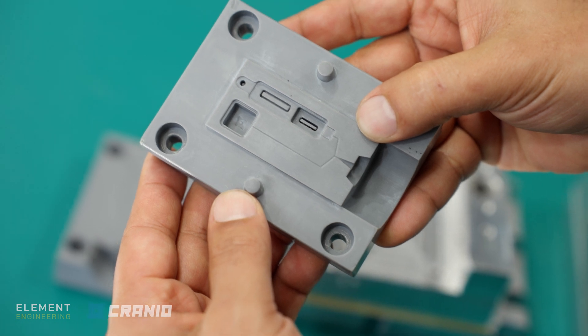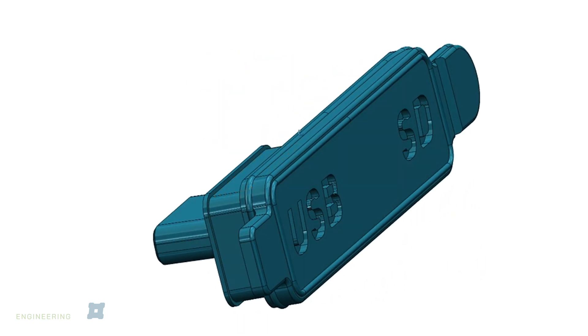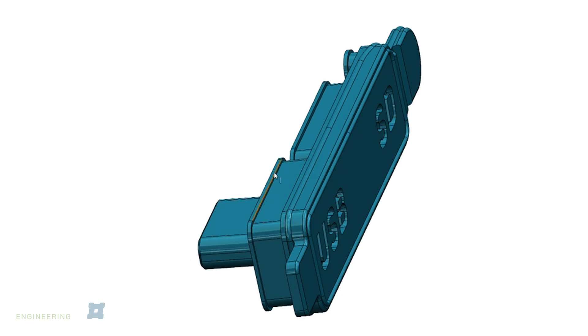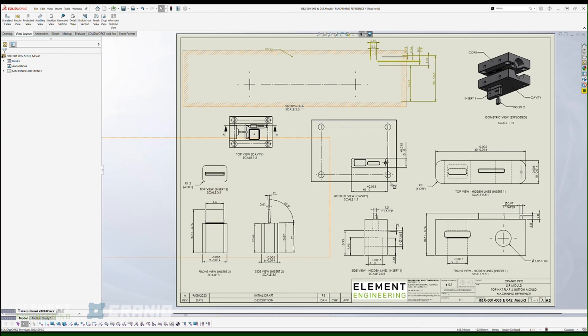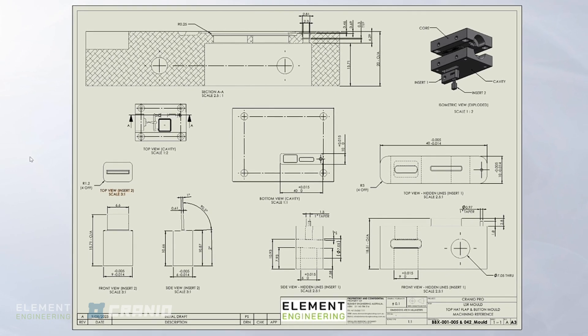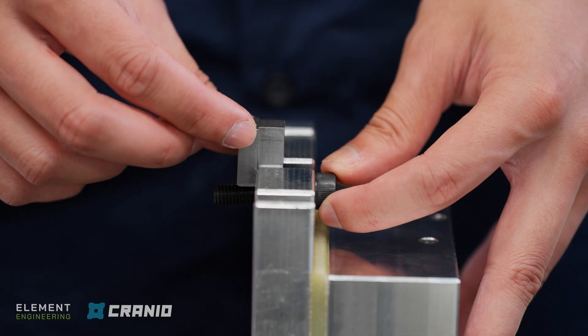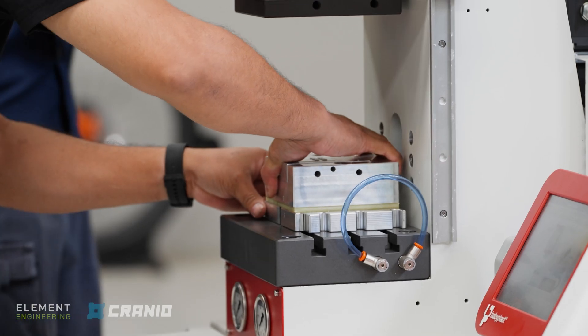People are going to ask why didn't we 3D print this out of metal. It's because the surface finish will not be what we want it to be — especially in those undercuts, and especially with liquid silicone rubber a rough surface finish will not allow it to release from the mould correctly. We probably also can't get the resolution we need, to the tenth of a millimetre or less, in some of these small pockets. A drawing has been created that gives us the dimensional tolerances important for fitting all this stuff together. We'll CNC as close as we can to those tolerances but may have to hand finish using files or polishing to get everything to slide and move together properly.